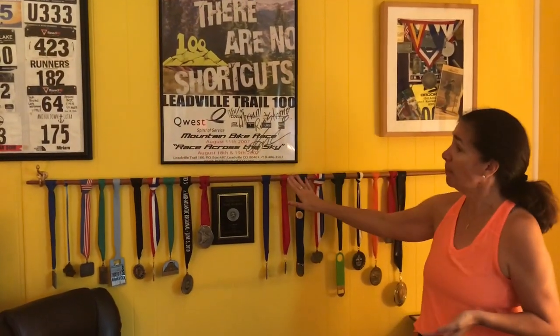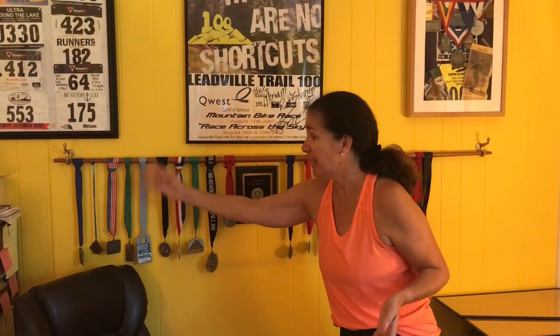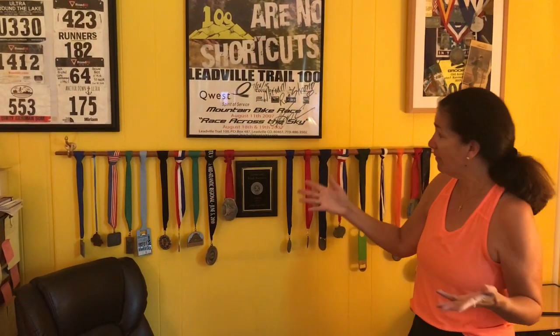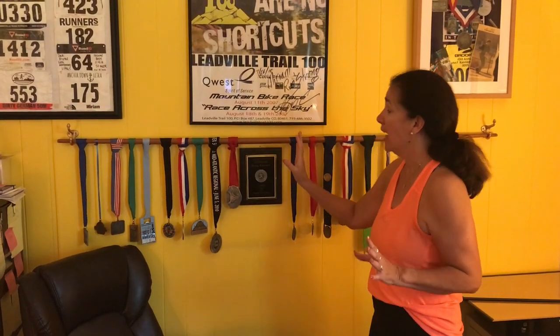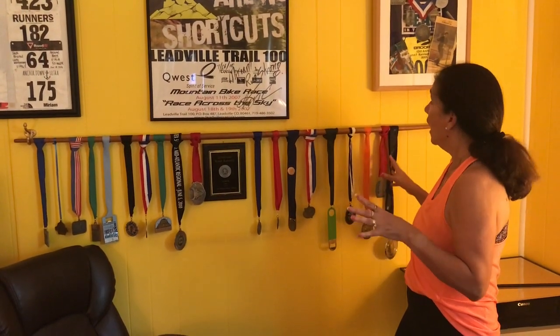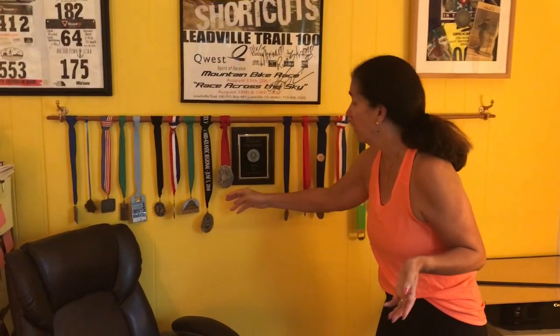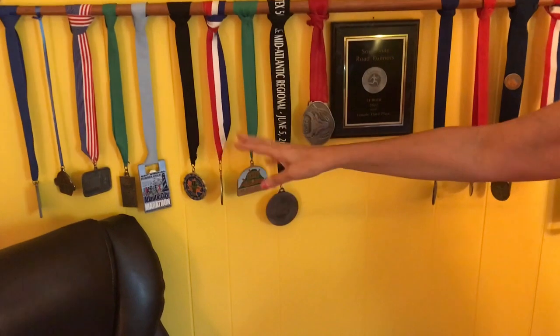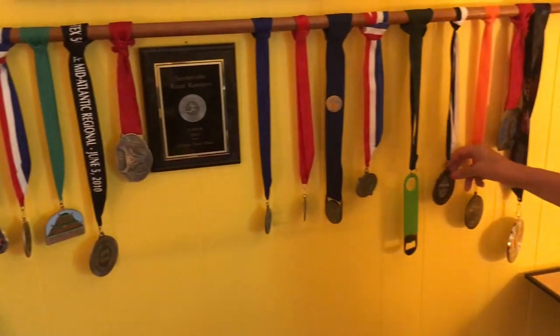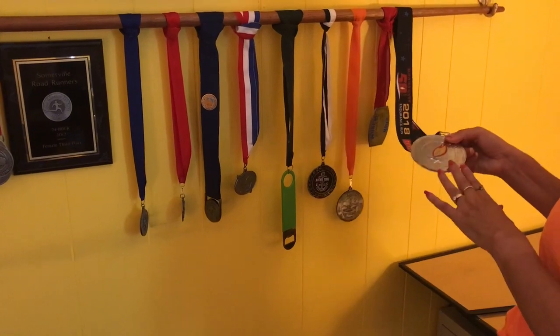Here I've displayed my medals on a Taekwondo belt. This belt belonged to my daughter when she was in karate — she's a first-degree black belt in Taekwondo. And I've displayed my medals from my first 10K, some 5Ks, marathons, 50-mile ultras, 24-hour ultras, and my 100-mile ultra belt buckles. For example, here is a medal from the North Face Endurance Finisher's medal and Vermont, Tussie Mountain, Back and Around the Lake 24-hour, Anchor Down, my Soul Challenge 24-hour, and my most recent 50-miler, the Burning River 50.